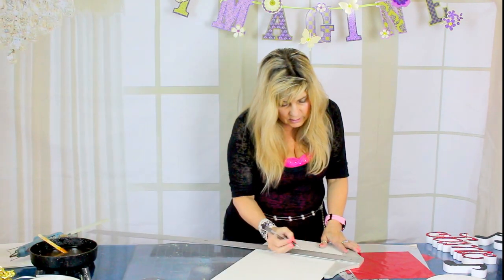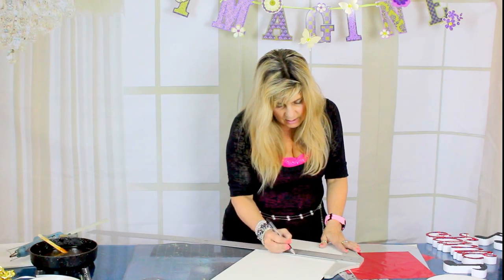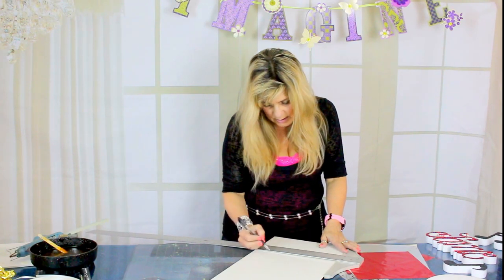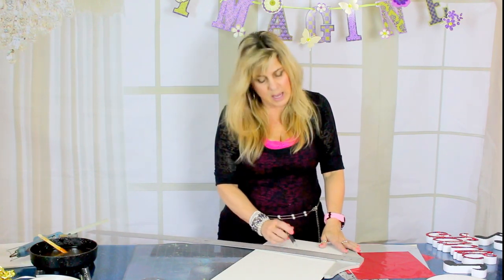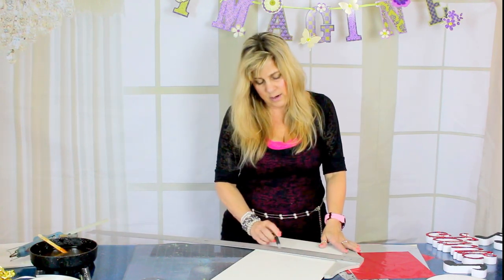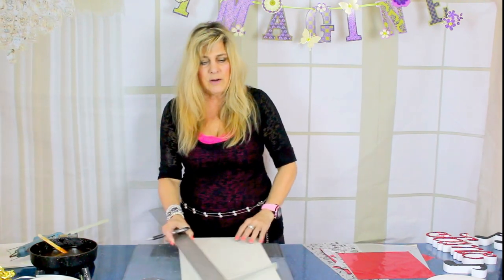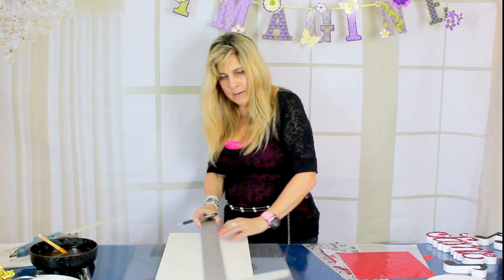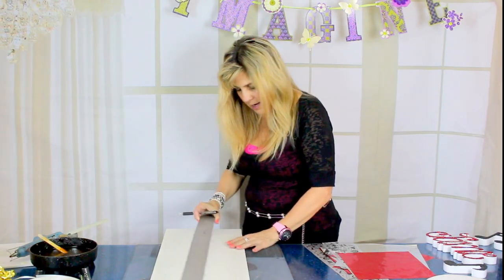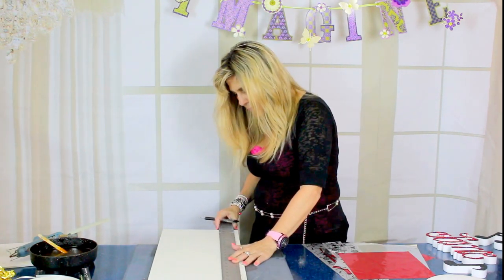I'm just going to mark off every two and a half inches. I've marked off at the two and a half inch mark, at the five inch mark, and at seven and a half inches, so that I create four equal sections of this piece of foam core. Then I'll set my t-square and line it up with my two and a half inch mark.